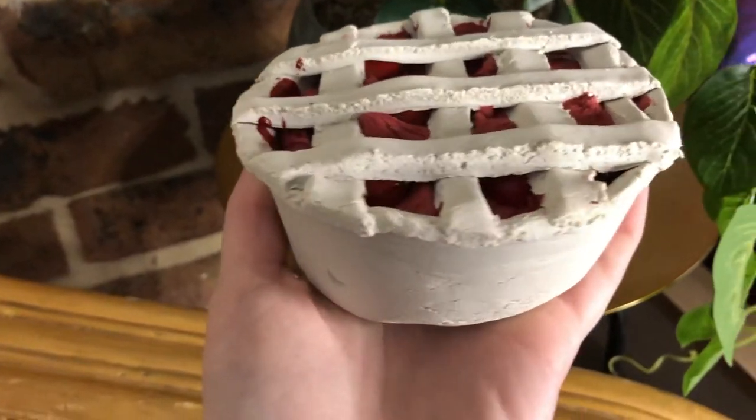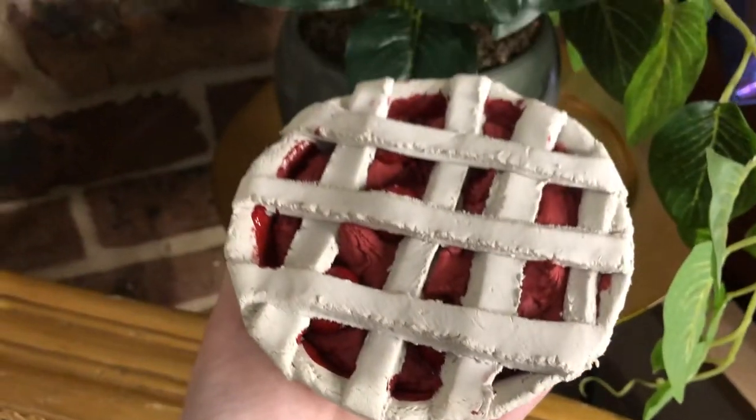We are going to be making a fake cherry pie, and this is something that I've wanted to do for a really long time. I made one a couple of years ago and it was alright for what it was — great for where I was back then — but I've grown so much as a creator and a designer since then, so I really wanted to try this again and bring you guys along for the journey. If you're keen to see that, stick around.